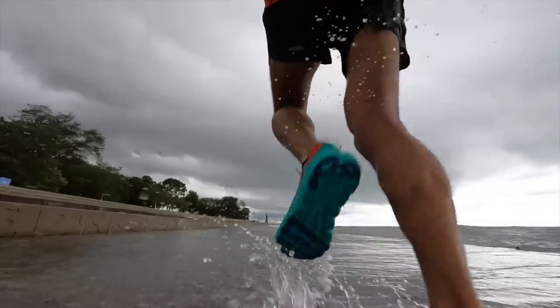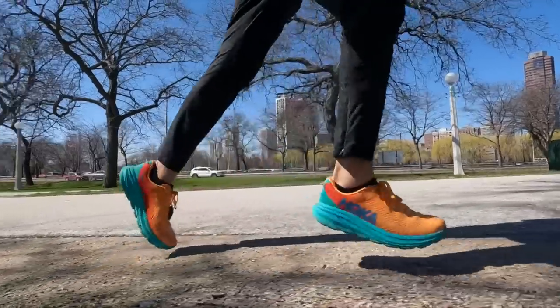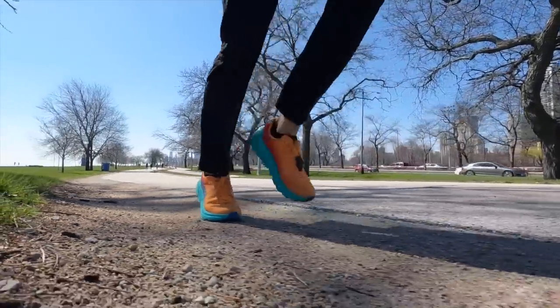With that disclosure out of the way, let's talk about the Rincon 3 after 100 miles. The way I'm going to divide this up is I'm going to talk about how I've been using the shoe, because sometimes as you run in a shoe over the miles that may change over time. Then I'll talk about the wear and tear and how the shoe has been holding up.